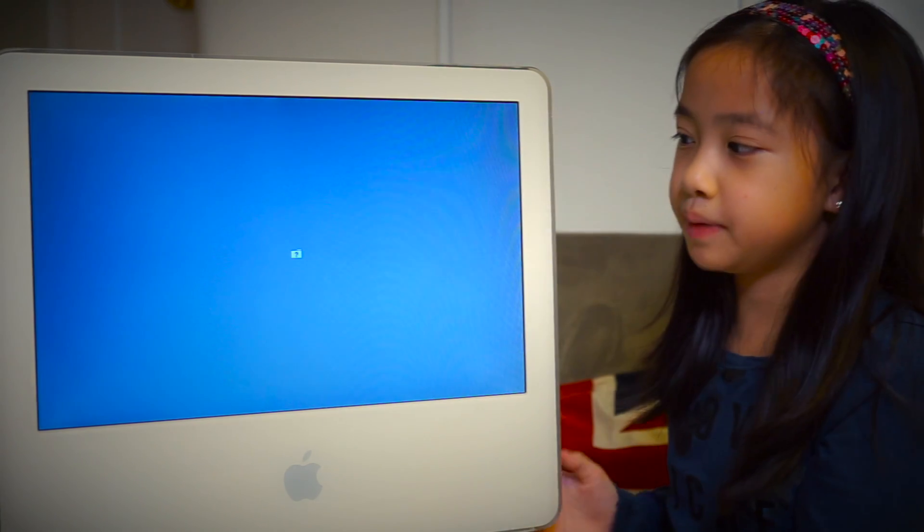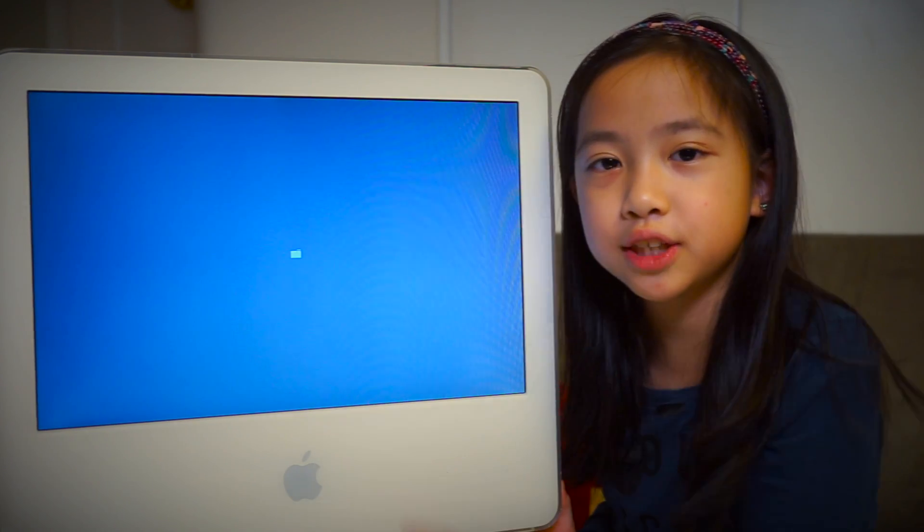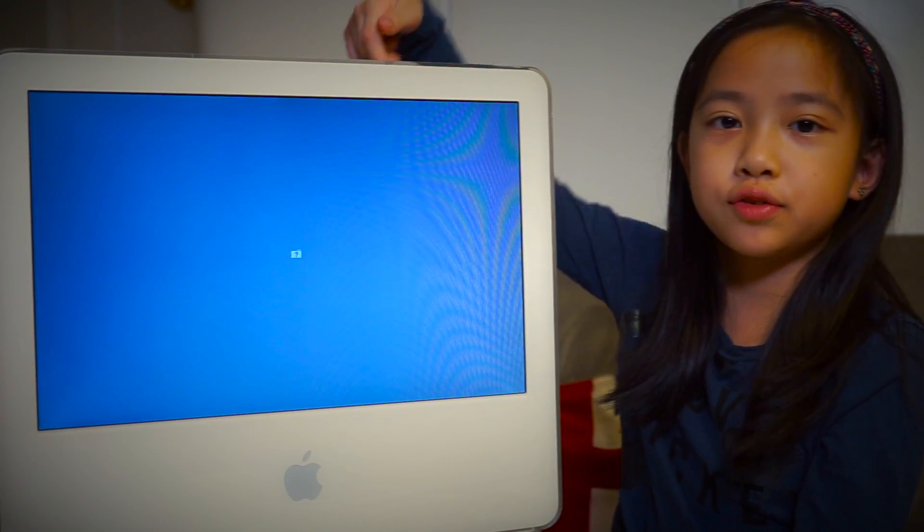If you turn on your computer and you see this little folder with the question mark flashing, that means there's something wrong with the hard drive.